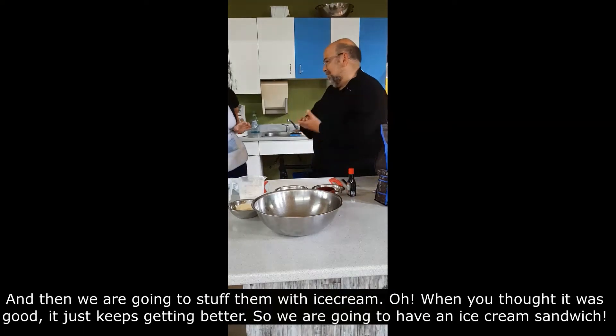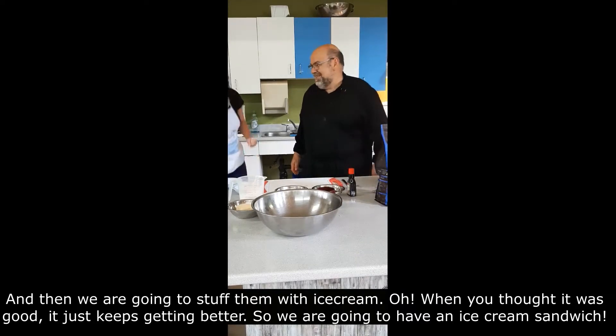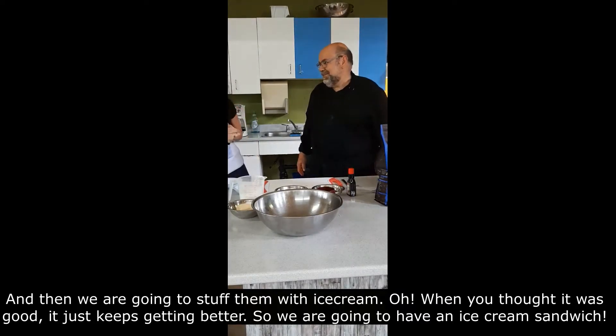And then we're going to stack them with ice cream! When you thought it was good, it just gets better! So we're going to have an ice cream sandwich!